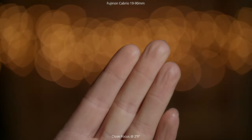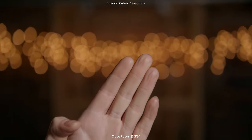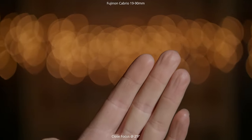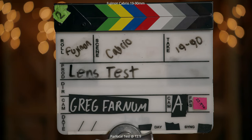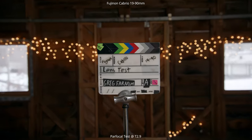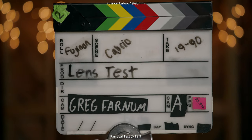Next we're looking at close focus. Here we are at two feet nine inches at 90 millimeters. We're going out to 19 millimeters — which keeps that same close focus — and then back into 90 millimeters. Then we're checking the parfocal performance of this lens, making sure focus stays locked when we're close and when we zoom out and back in. We don't want that shifting throughout the zoom range, and you can see it keeps that focus plane at the same spot throughout the entire zoom range.